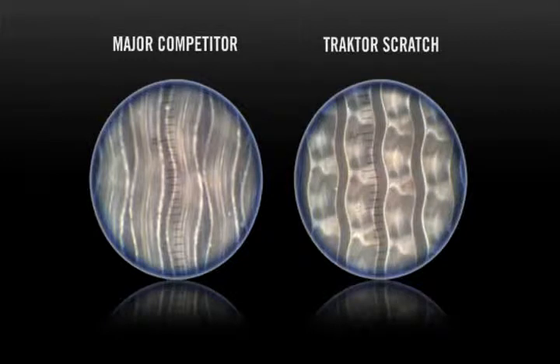And that's because Traktor Scratch Pro uses a proprietary 2kHz waveform for its timecode. That's twice the resolution of all the other systems on the market. But if you really want to see someone put the Traktor Scratch timecode through its paces, I recommend you watch this video with DJ Rafiq, 2007 DMC champion, on our website.